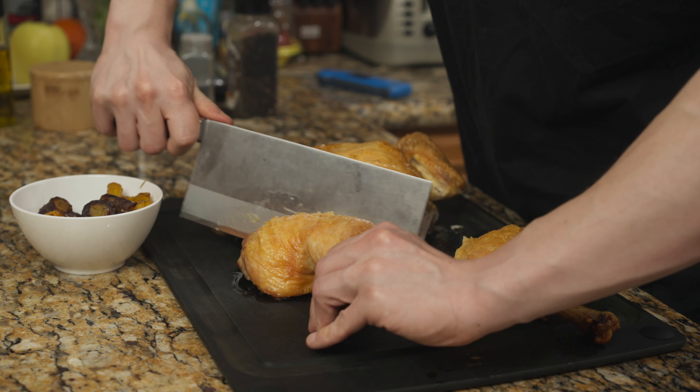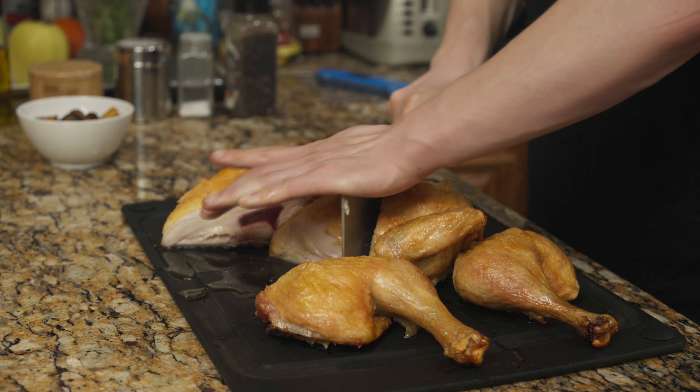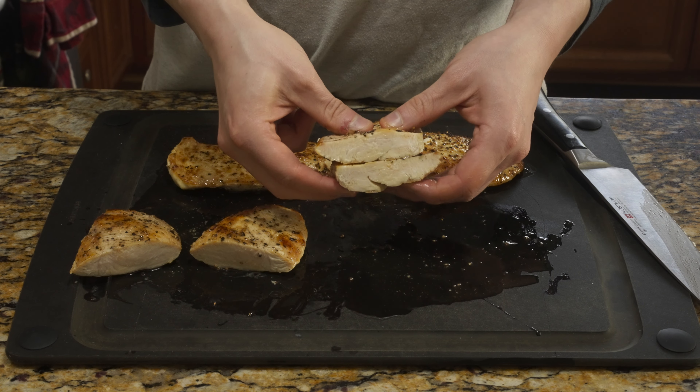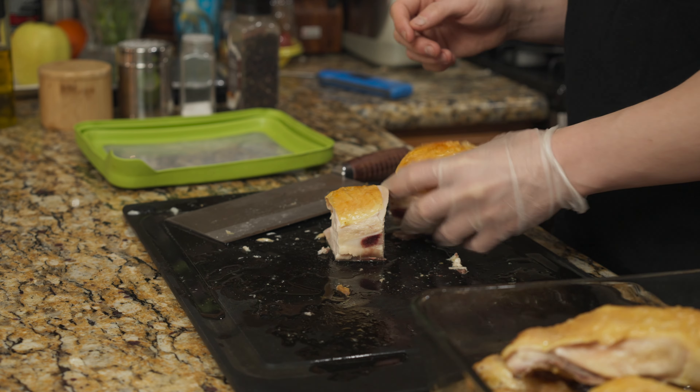For those of you at home who don't have an instant-read thermometer, I do recommend picking one up — they are about $100 — but on average most whole chickens will take about an hour to cook through. And there is absolutely zero shame in doing the cut-and-peek method. You will get better with cooking your roast chicken as you practice over time.